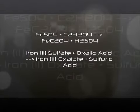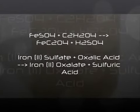Here's the reaction: the iron sulfate is reacting with the oxalic acid to produce iron oxalate and sulfuric acid. This precipitates out to form a yellow compound somewhat like mustard — this is actually the iron oxalate. It's very beautiful.